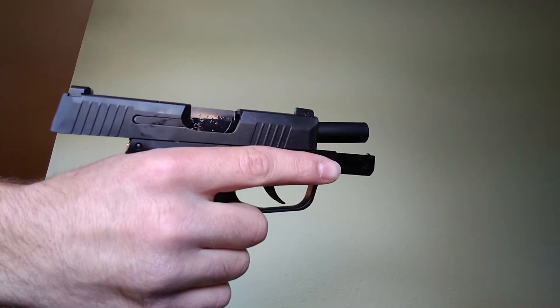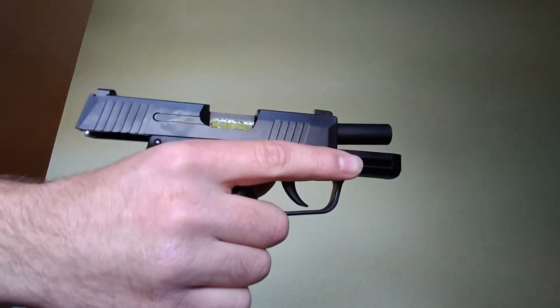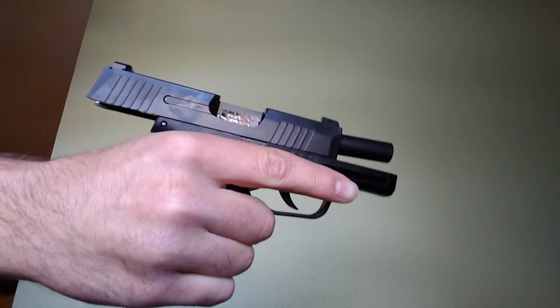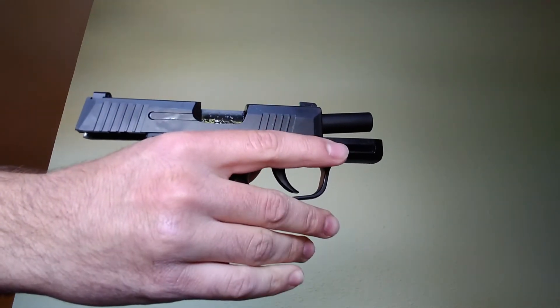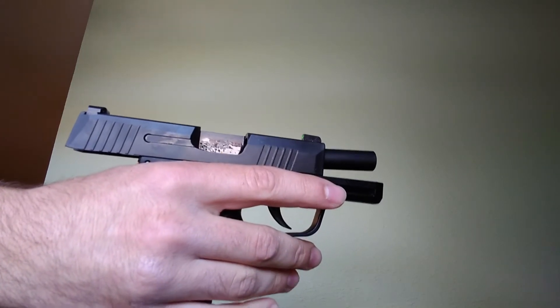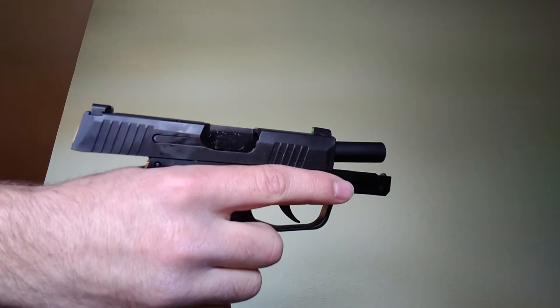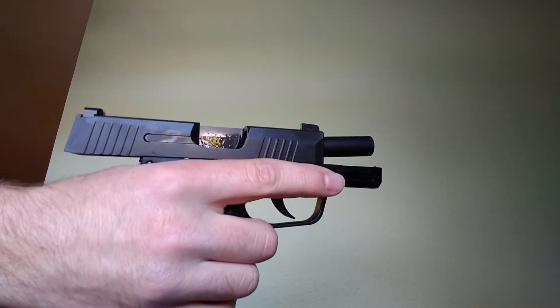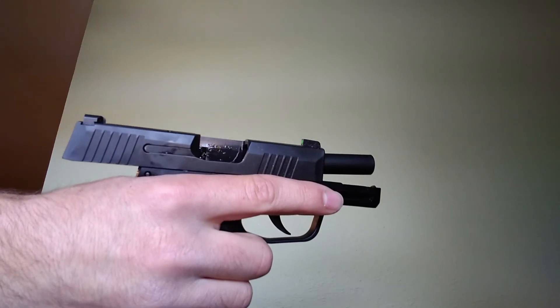Some of the biggest and easiest problems to spot that I see when I'm on the range: guys who will jerk the gun, squeeze the gun, or are too tense — they're anticipating the shot when it comes to recoil, and that can really throw off your accuracy and how effective you are. So I just want to run you through a very simple and safe drill you can do in your home that will give you a clean, crisp trigger pull.